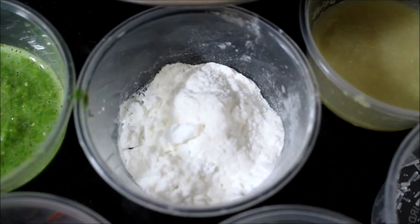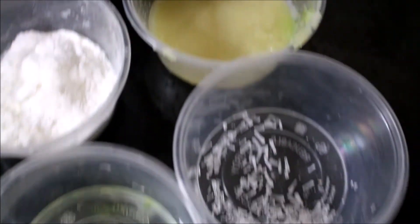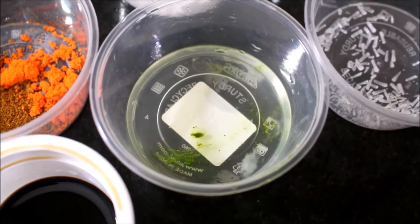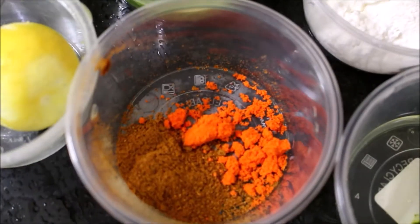2 tbsp of maitha, and 1 tbsp of maitha and solam. Add a little Chinese salt. Egg white. Yellow food color.